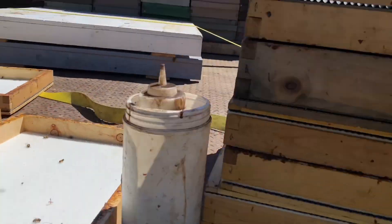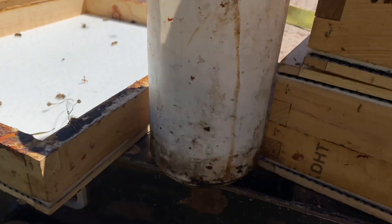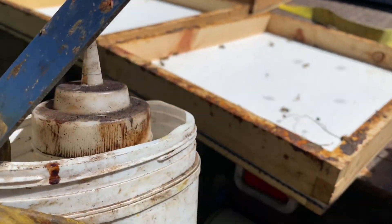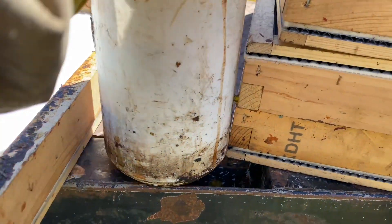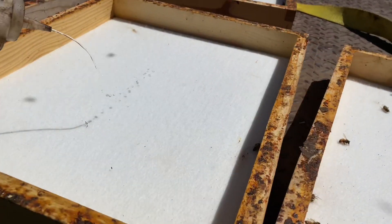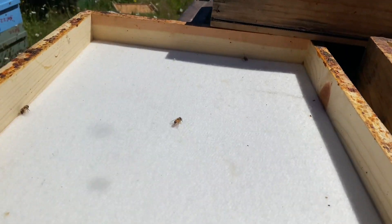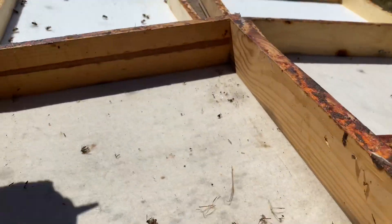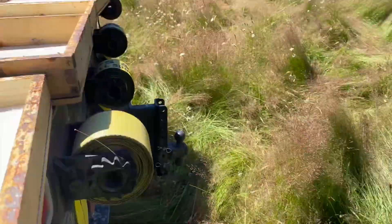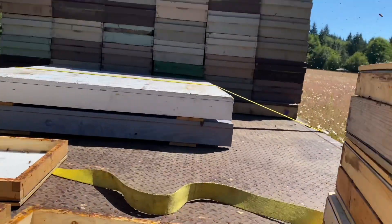Here are our fume boards — the solar ones you can buy — flipped upside down with the fabric facing up. We just put our Bee-Go in a little squeeze bottle and you only have to re-apply about every two yards. We run 40 hives a yard and you're just sprinkling it on the boards. Between yards, if you close these up together, it usually stays potent enough.